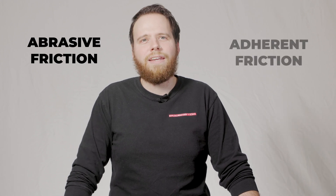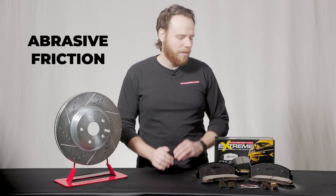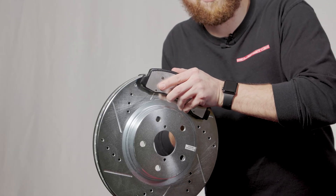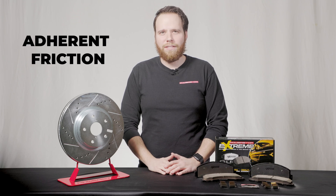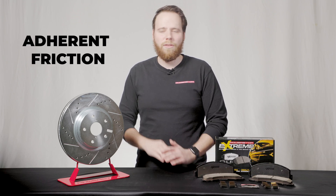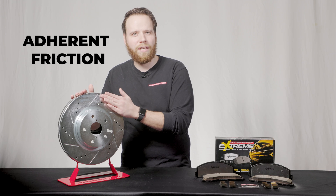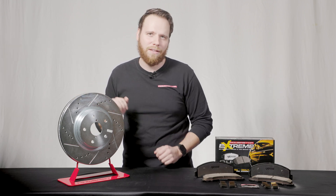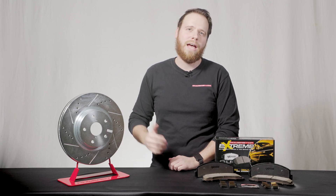All brake pads use two different types of friction to stop vehicles – abrasive friction and adherent friction. Abrasive friction is pretty simple – it works similar to sandpaper. The brake pads press against the rotor and cause friction to help slow the vehicle. Adherent friction is more complex. When fresh pads are installed and the burnish or break-in procedure is completed, a very thin layer of material from the pads is imprinted onto the face of the rotor, and this continues to happen during normal driving.